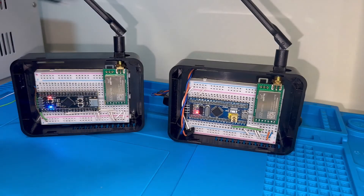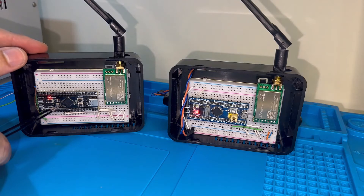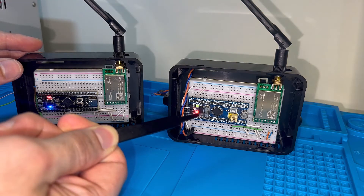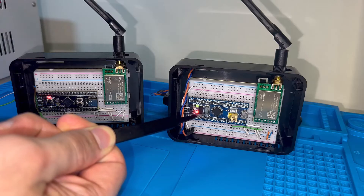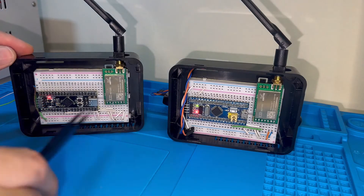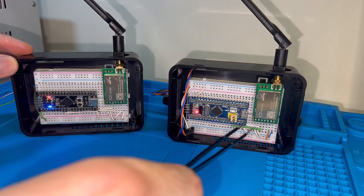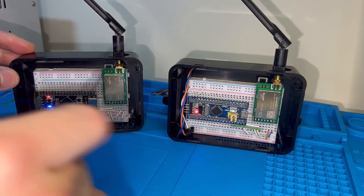Here's my setup. I have two different STM32 microcontrollers — the STM32F411 Cortex-M4 and the STM32F103 Cortex-M3. Both are connected over UART to this LoRa module so they can communicate wirelessly.